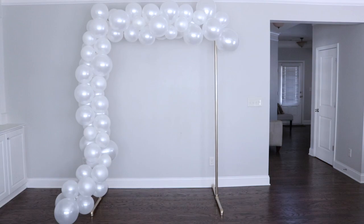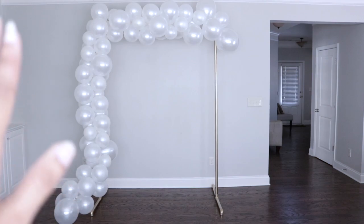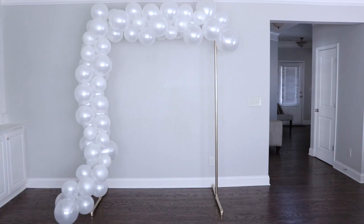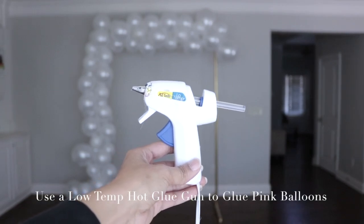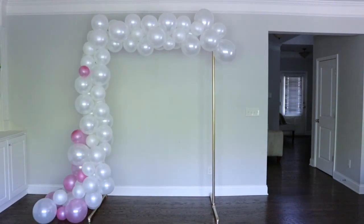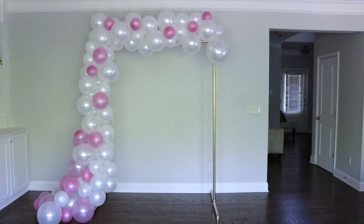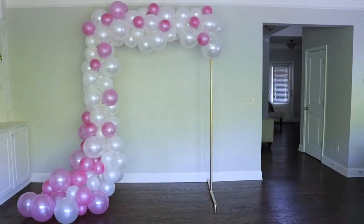Here's what I have so far. I'm going to be adding a little more white balloons to the bottom, but for now I'll leave it as is. Now I'm going to go ahead and add my pink balloons. I think I'm done with my pink balloons, at least for now.